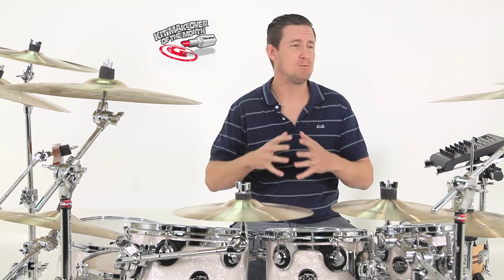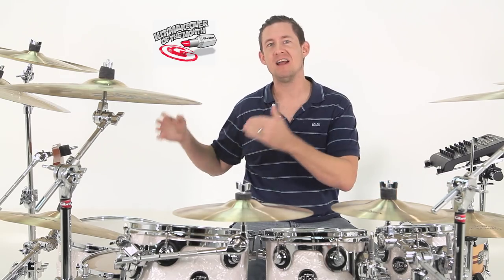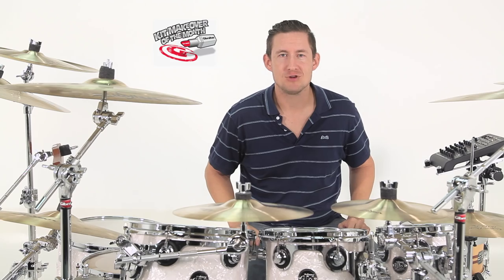What's really cool about this setup is that it's really large — and not large in that it takes over a lot of floor space, it's got a lot of stuff on it. So let's see who the lucky drummer is.